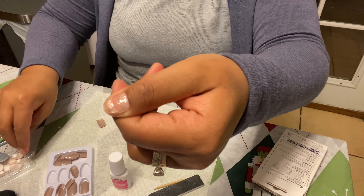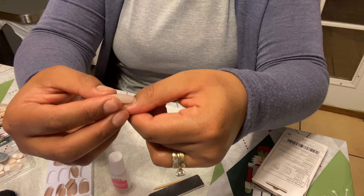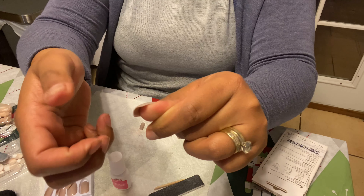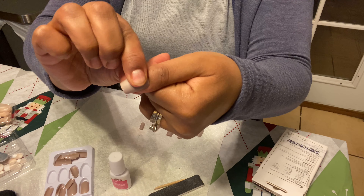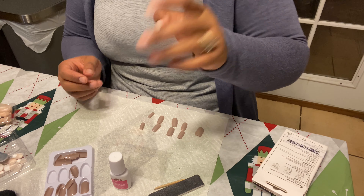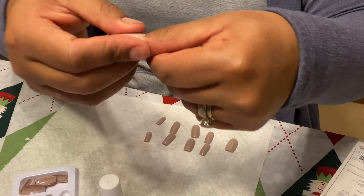Now peel off the plastic that comes with the glue — be really gentle when doing this step. Once the plastic is off, it's time to apply your fake nail. Be really careful about placement because where you put it is where it's gonna stay. Press on it for a few seconds or even a minute. Look at that — these glues work great together, it doesn't even move. Now just keep doing the same steps throughout your whole hand.